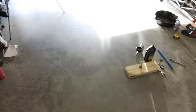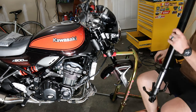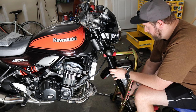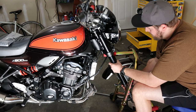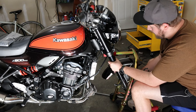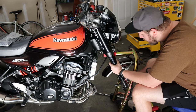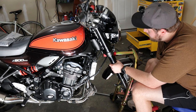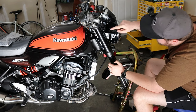Without further ado, let's get this other fork leg back in. To put it back in, you want to drop it low enough that you can slide it up through the triple clamp like that. Then you kind of have to wiggle it to keep it going up. And then you can slide it back down. You kind of want to make sure that you're lining up the mudguard — or fenders as Americans call them — with everything.